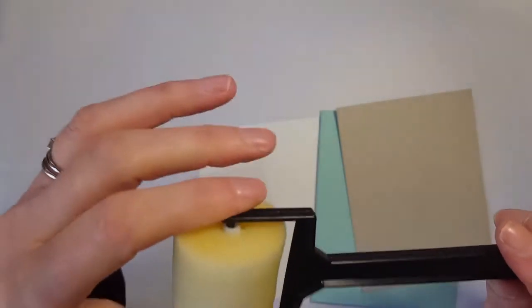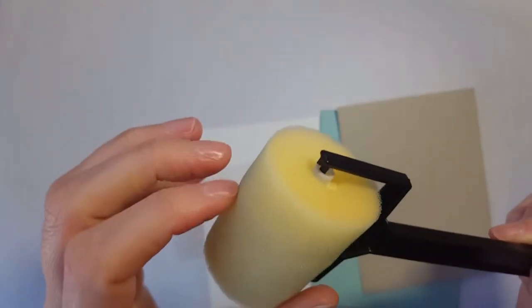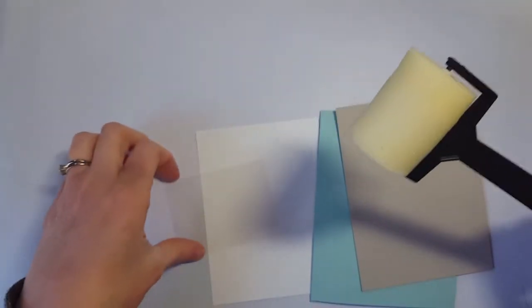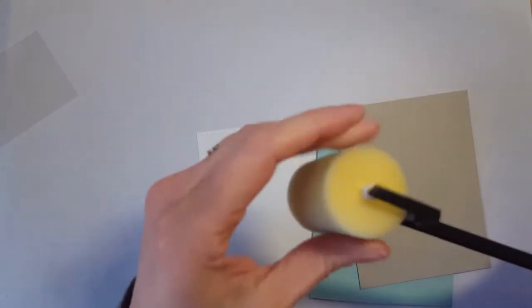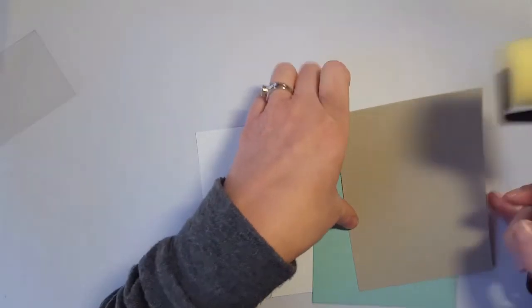We're going to use one of the tools they introduced last year — the disposable sponge brayers. You get two handles and four sponge inserts in each purchase, so it's a really nice addition to your tools. You can rinse them out and use them again. I have some designated for certain colors — this is my Pool Party one, and we're going to use my Sahara Sand one today.